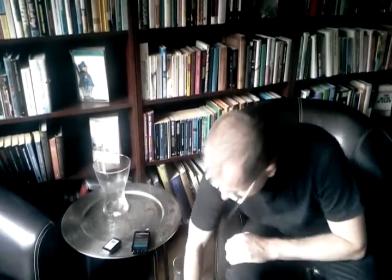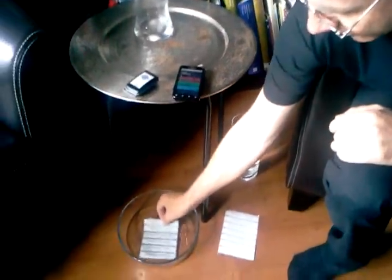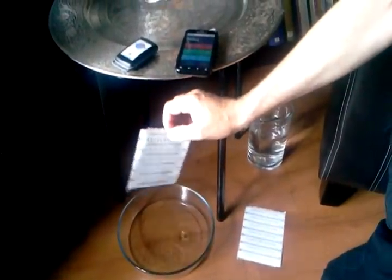We have ordinary SGTIN labels, but to make it a little bit harder we have some tags here that have been underwater for 24 hours — they are soaking wet.